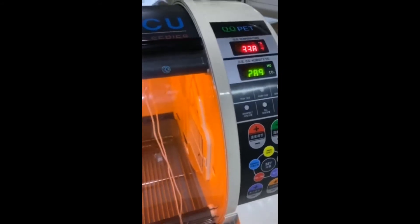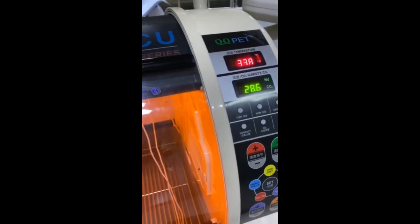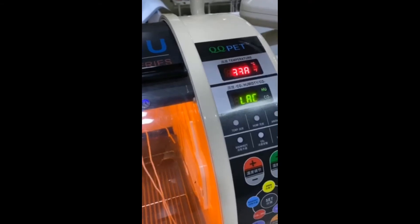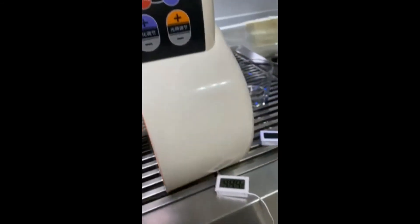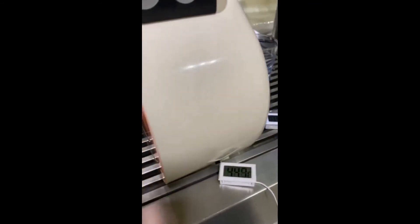Along with time elapsing it's going to slow down and output less power for the heating process. The closer it gets to the target, the slower the output will be — and now it's reached 38 degrees.